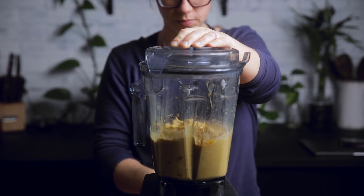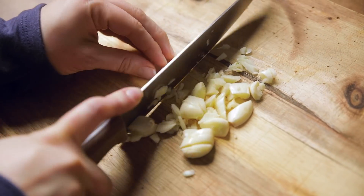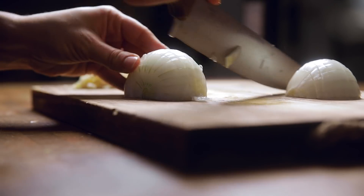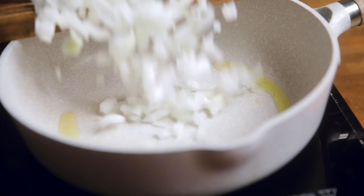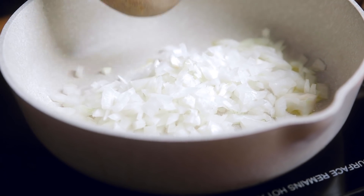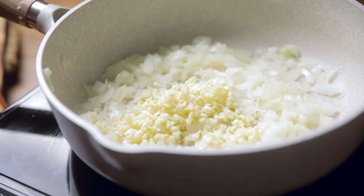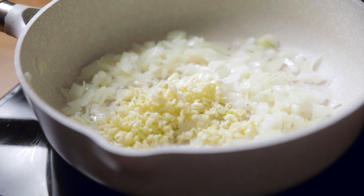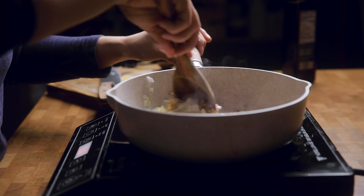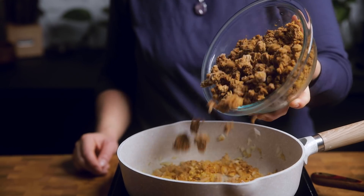Now it's time to make our meat mixture. We'll start by peeling and chopping garlic, then chopping a sweet onion for a good flavor profile. Add some oil to a skillet, add the chopped onions, and sauté for three to five minutes until softened. Then add in your garlic and some of your taco seasoning and give that a good stir. If you want the most authentic Taco Bell taste, try using their brand of store-bought taco seasoning, though any taco seasoning on hand will work. You may want to adjust the amount depending on the spice level of your seasoning package.